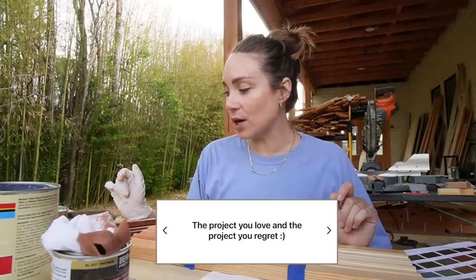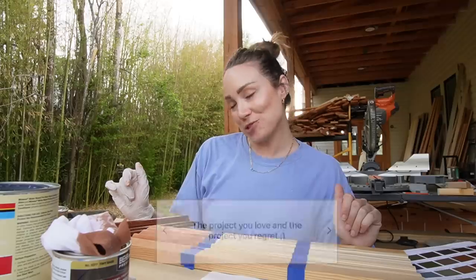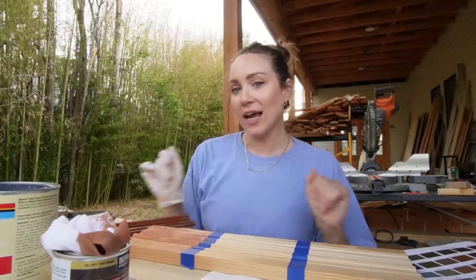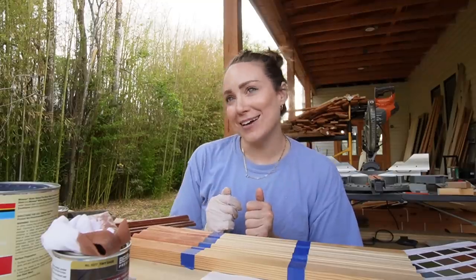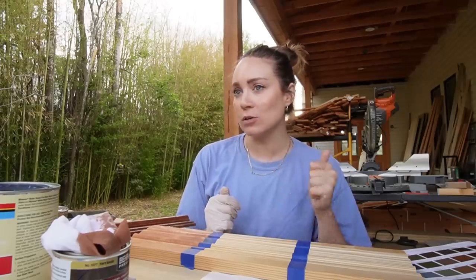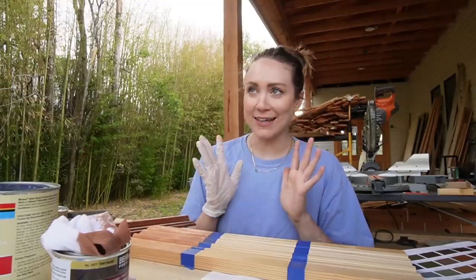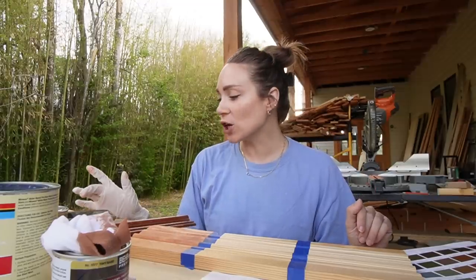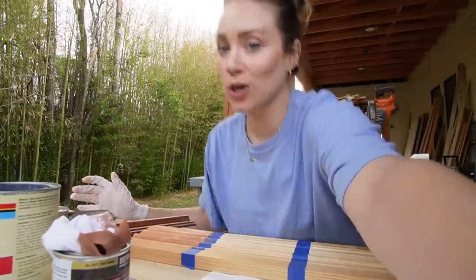The project you love and the project you regret: The projects I love are the bookshelves, the entryway, and the kitchen — I really love the tile work I did in the kitchen, it was my best tile work yet. The bookshelves are just beautiful. What I regret — there are two things I'd like to change. They're very doable.